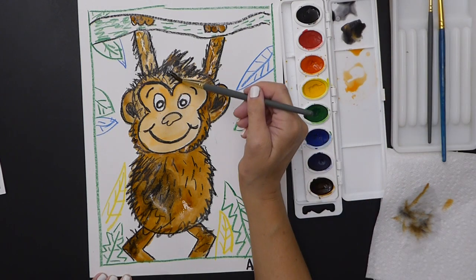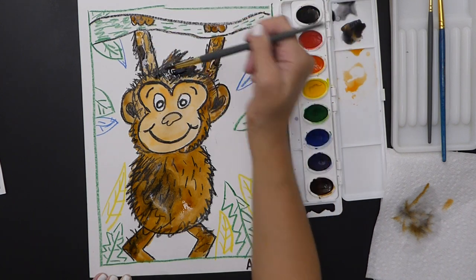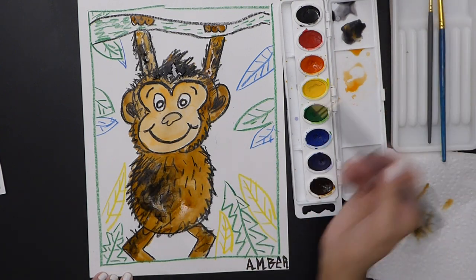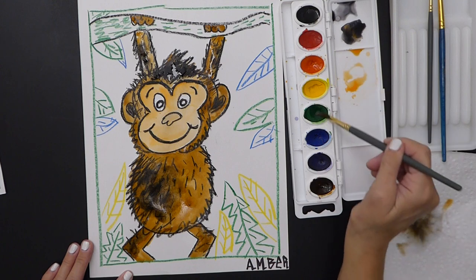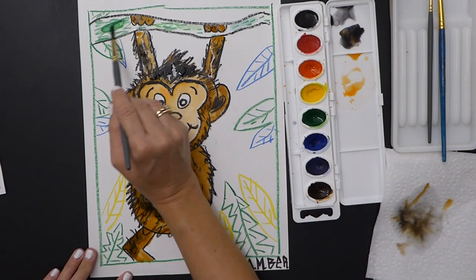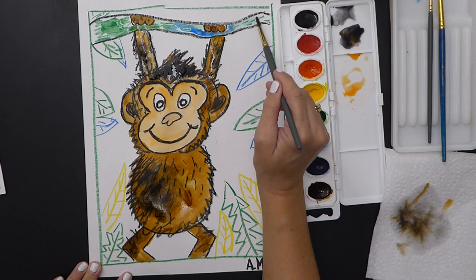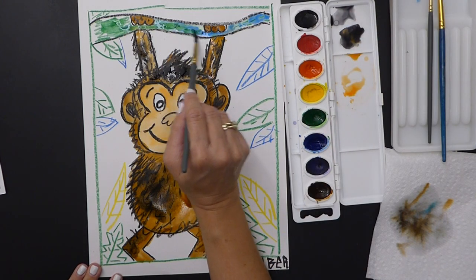I'm adding some black to the hair up here just to give it some texture. Now to do the branch, I'm going to use green with blue. I'll do a little bit of green, go around those fingers, and then add the blue — watch what happens! It's so pretty. They mix together like a blue-green. I'm not going to over-mix them; I'm just going to let them play off of each other. Maybe I want it a little bit darker down here.